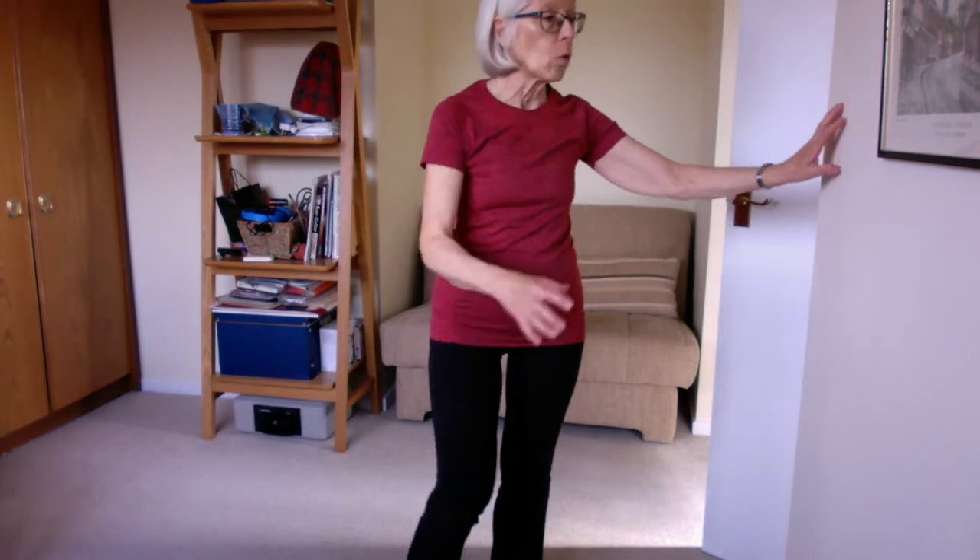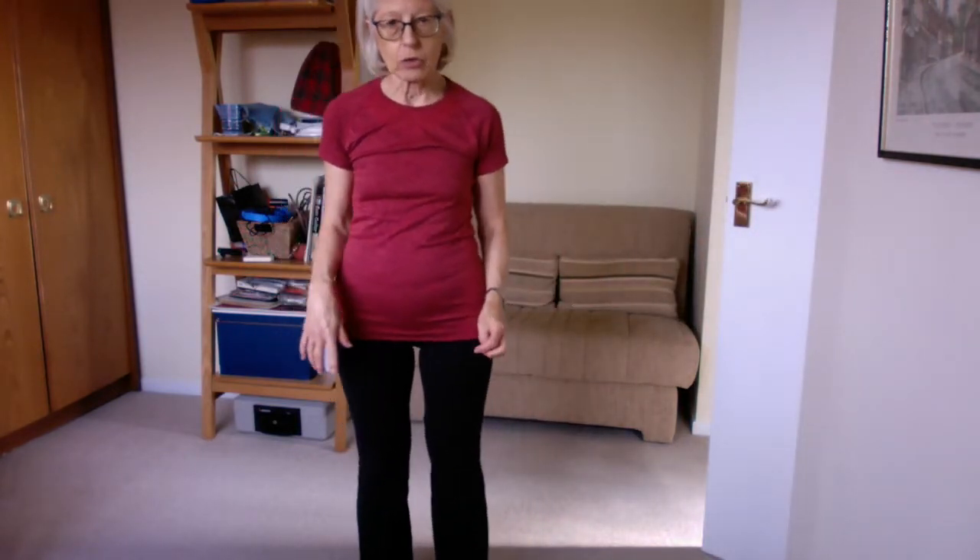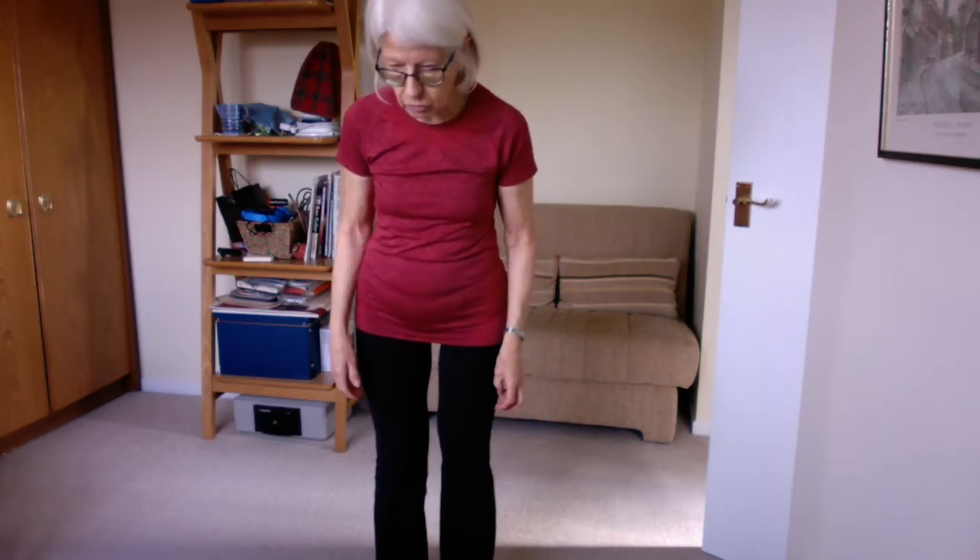The first thing is, if you need to hold on to anything with one or two hands, you can hold on to the wall, both hands if you need to, or the back of the chair — anything if your balance is a bit dodgy. Just hold on there.